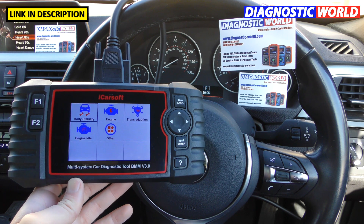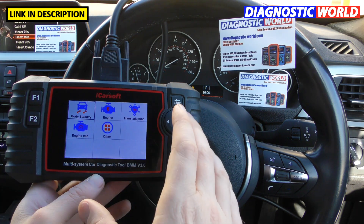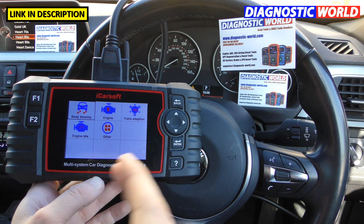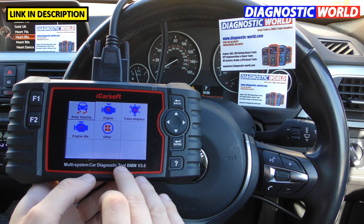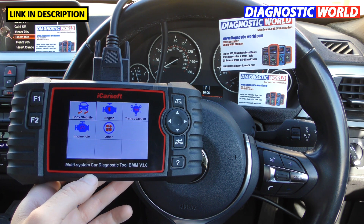How does it compare to the version 1.0 and 2.0? This is definitely the more advanced tool because it has more service options and more functionality. You will pay a bit more, but if you want to get the most out of your tool for your BMW or Mini, I would say go for the 3.0, which has just that little bit of extra functionality should you need it.